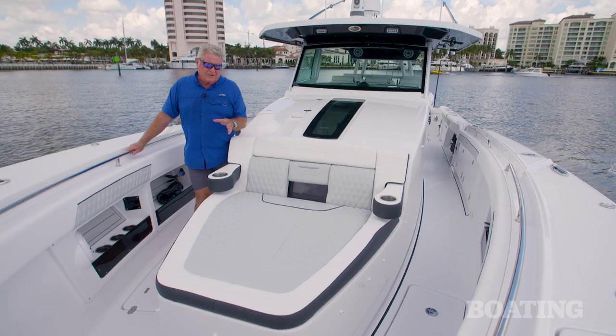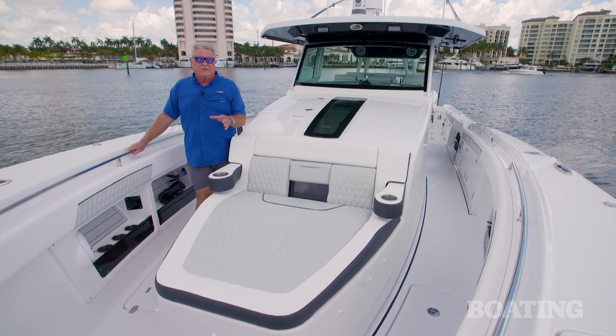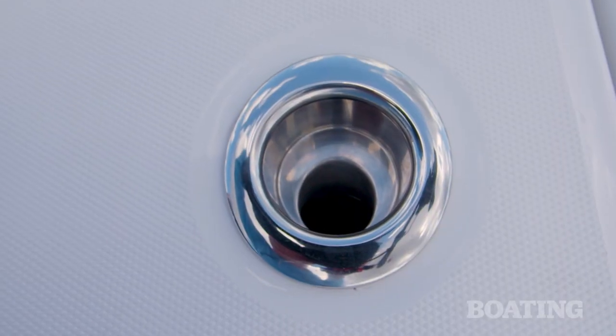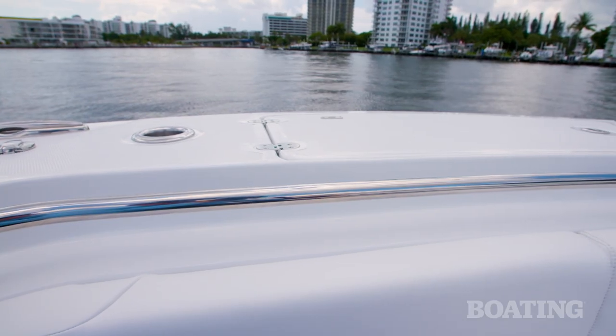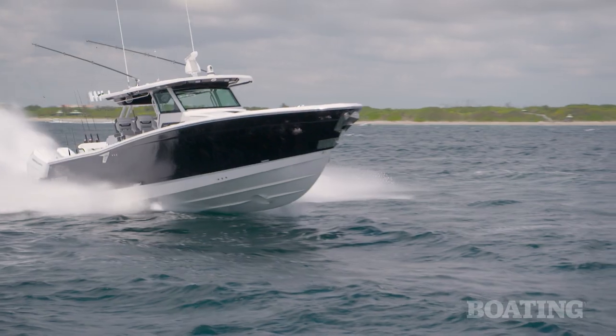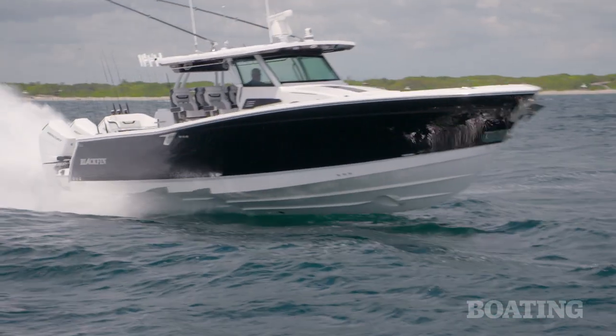Throughout the Blackfin 400, you're only going to find the best hardware on board — the embossed cleats, the Gem Lux rod holders, the stainless steel rails. Everything is top shelf, highly polished, and built to last through the roughest water.